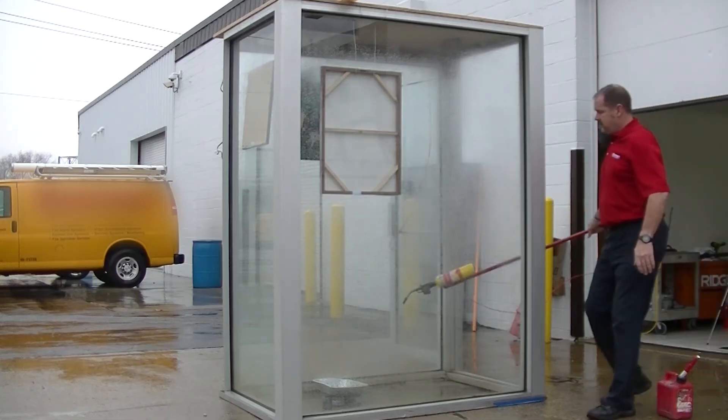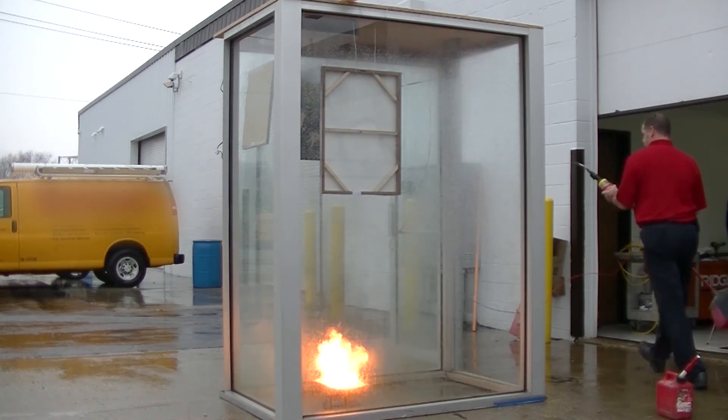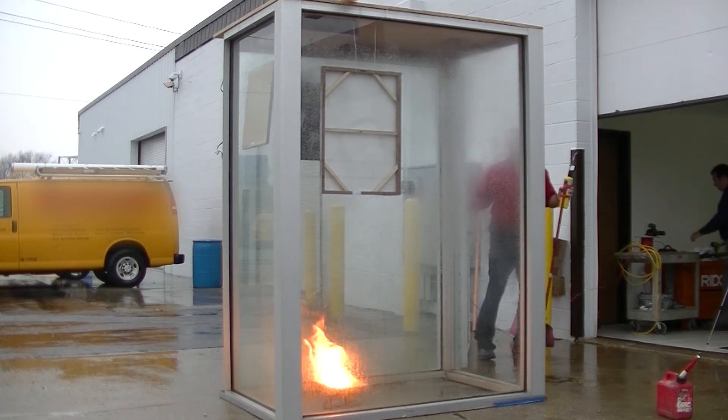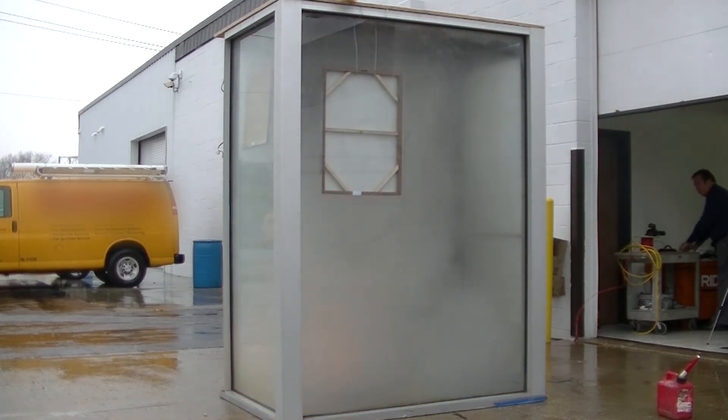A fire was started with gasoline in an aluminum pan at the bottom of the enclosure. The pre-burn time was about 25 seconds. The electrical unit is activated. The fire was extinguished immediately after the discharge.